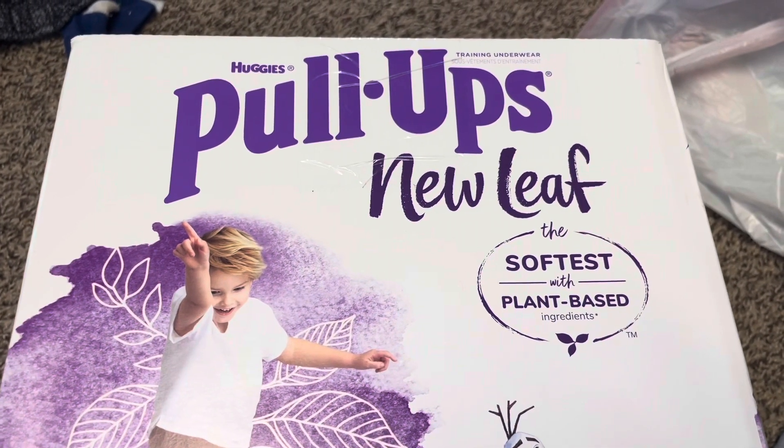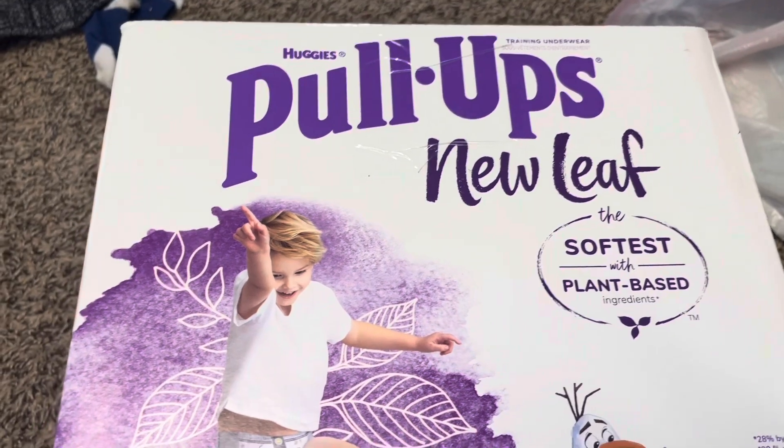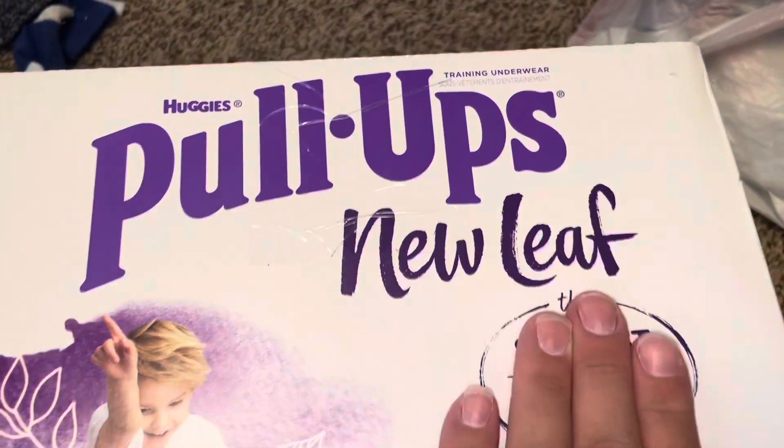Hey everyone, so this video is going to be on the Huggies Pull-Ups New Leaf. There's Huggies Pull-Ups the regular kind, and then there is the New Leaf, so that's what this video is specifically going to be on.